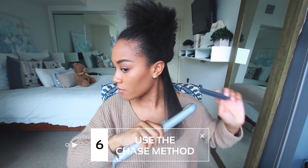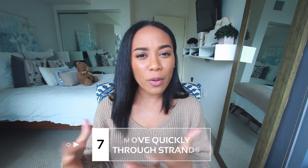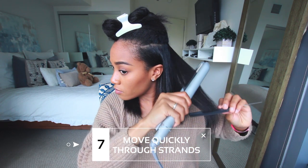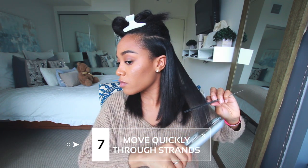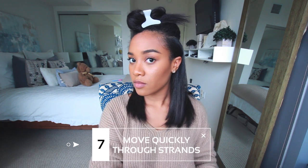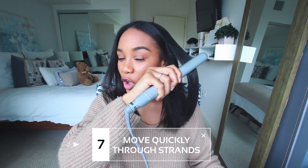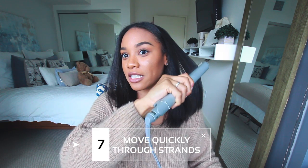If you don't already use the chase method, it does take some practice and getting used to since you're using both hands, but once you get used to it, you're golden. My seventh tip is to make sure that you're moving pretty quickly with your flat iron and constantly moving while it's directly on your hair. Don't let the flat iron sit on one part of the section — just glide it right through consistently and at a good pace to help lessen the heat damage.